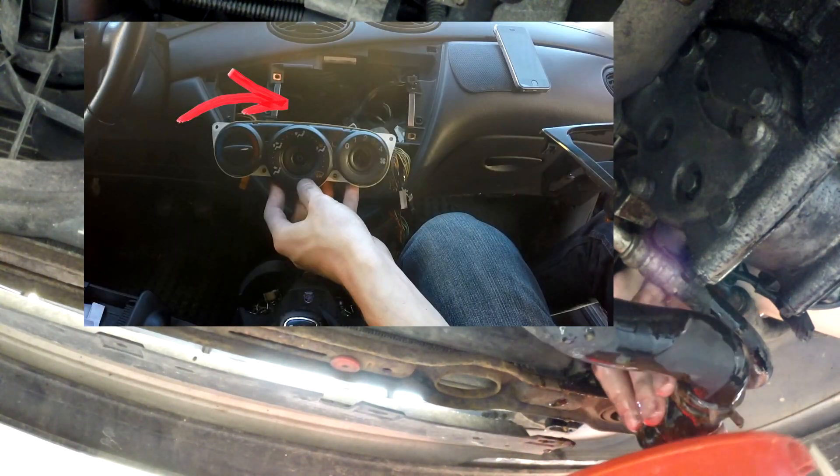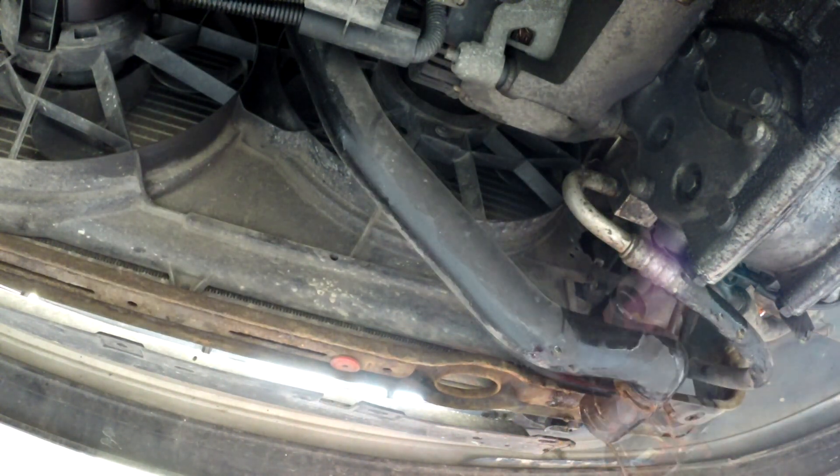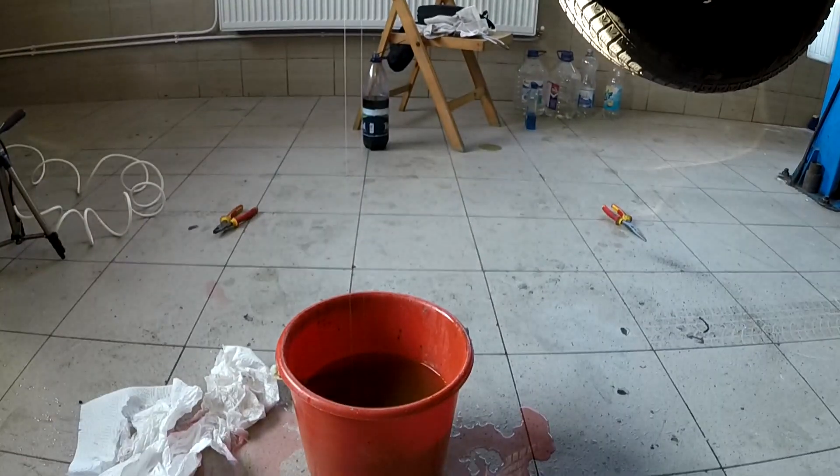Don't forget to open up the heater core so you get all the coolant out. Now I will put the hose back — hopefully all the coolant is out, or at least most of it.